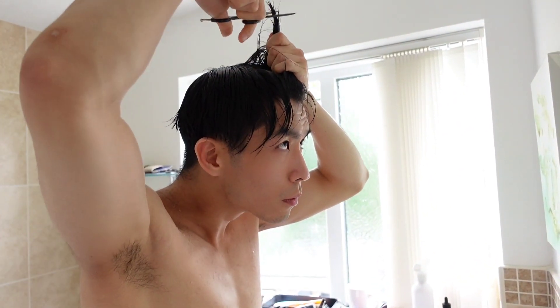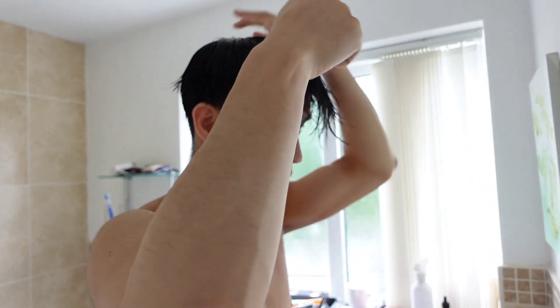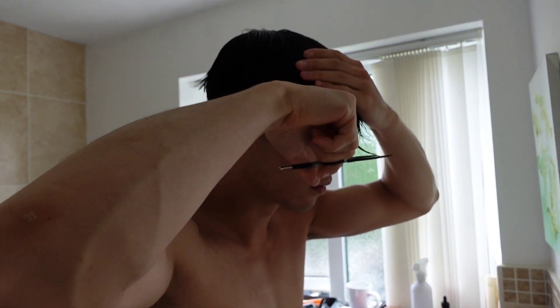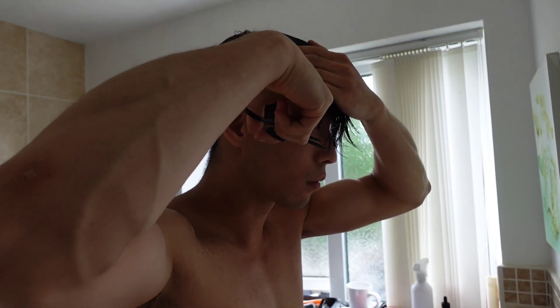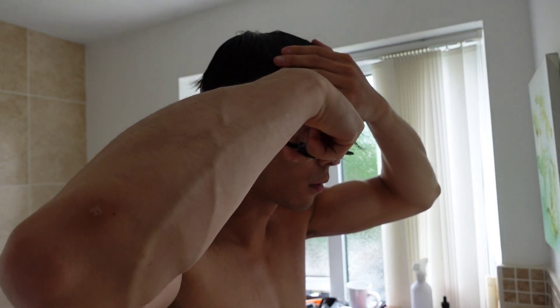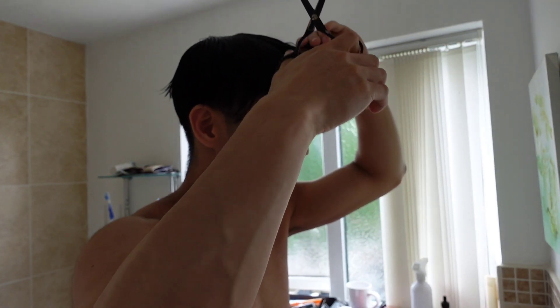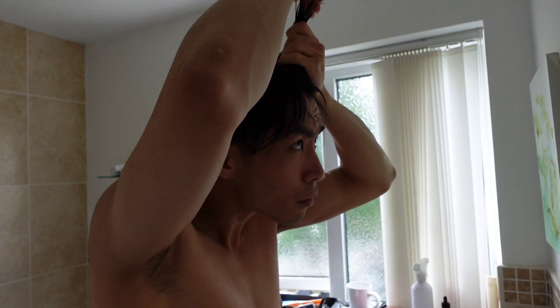To cut the top of the hair, you basically snip it in a horizontal direction. You want to cut the hair so that the length, when it's down, forms like a ball around the circle of the head — the length is all roughly the same going around. I don't know how to explain it better than that.